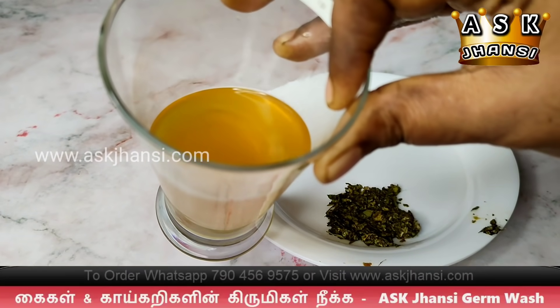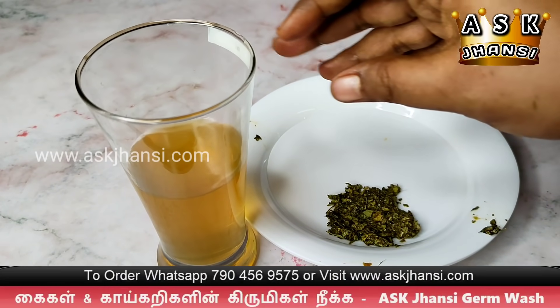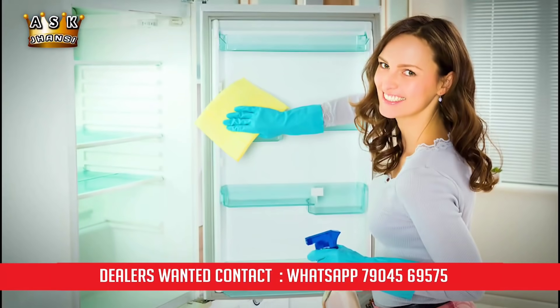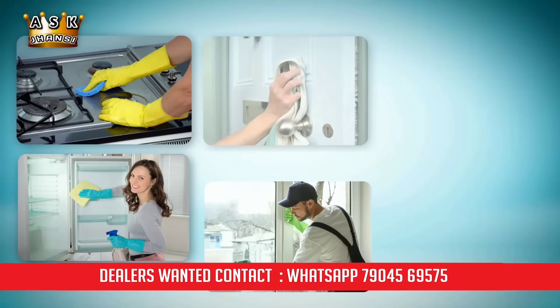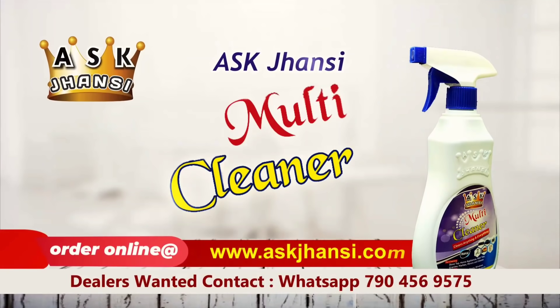Please like and share. Ask Jhansi — subscribe and follow. Thank you. Take care of yourself. Ask Jhansi MultiCleaner.